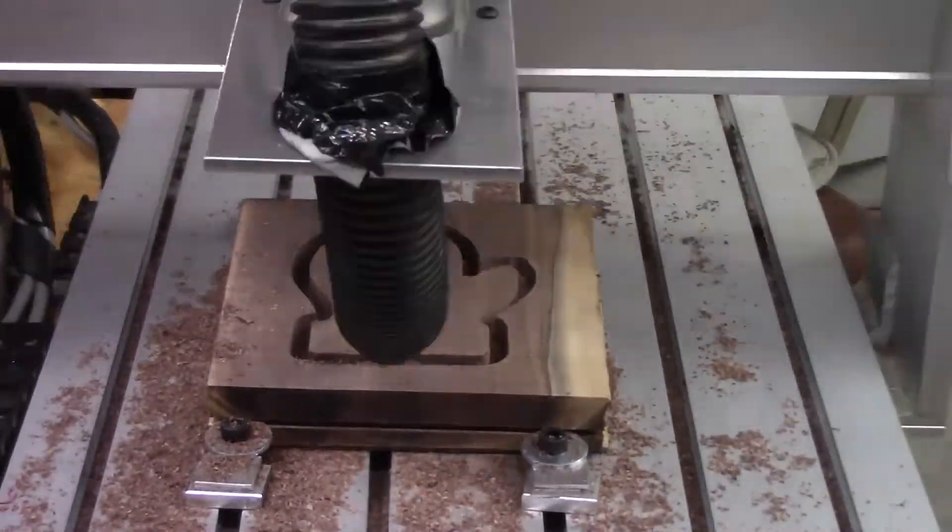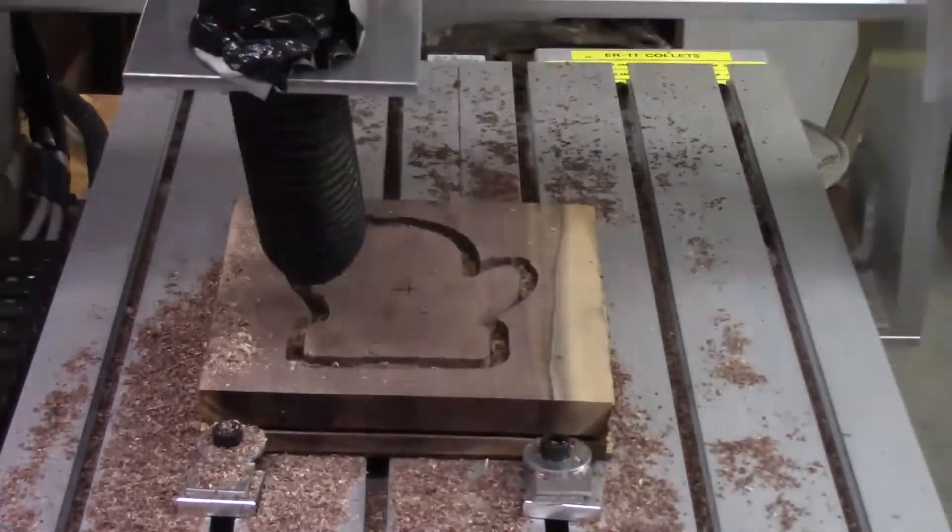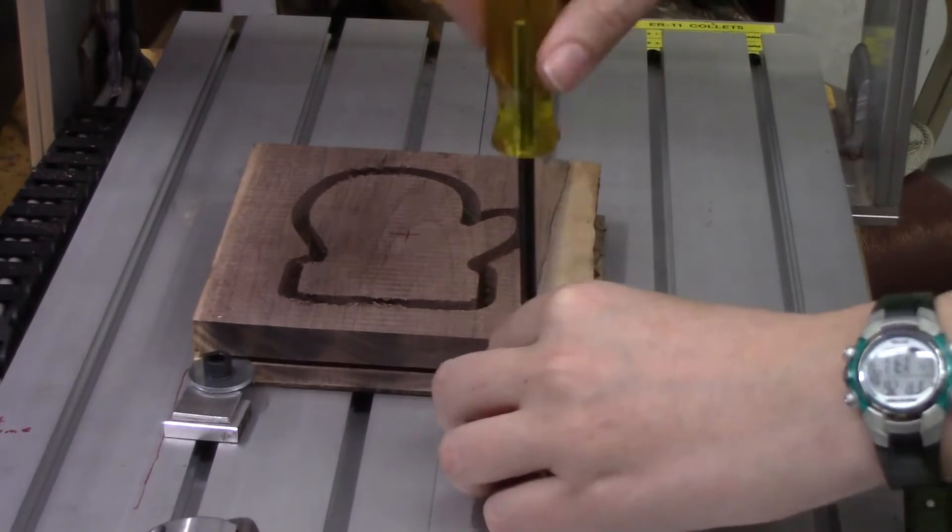I just set this up so you don't have to watch 15 minutes of my router cutting a mitten. But it really didn't take that much time at all — no complaints there.